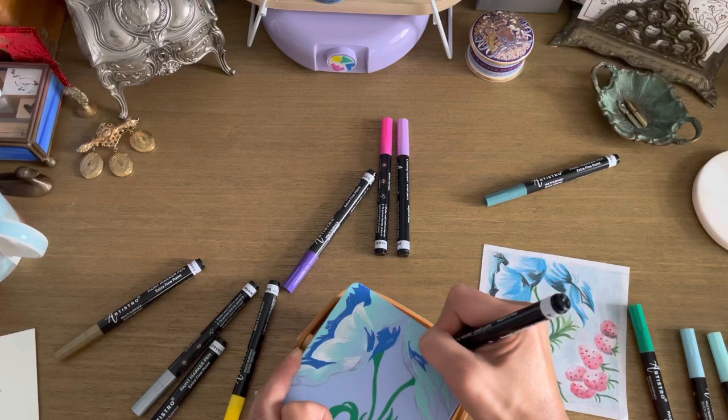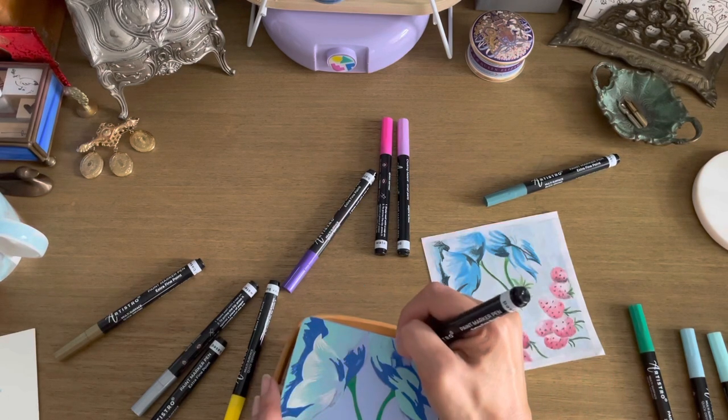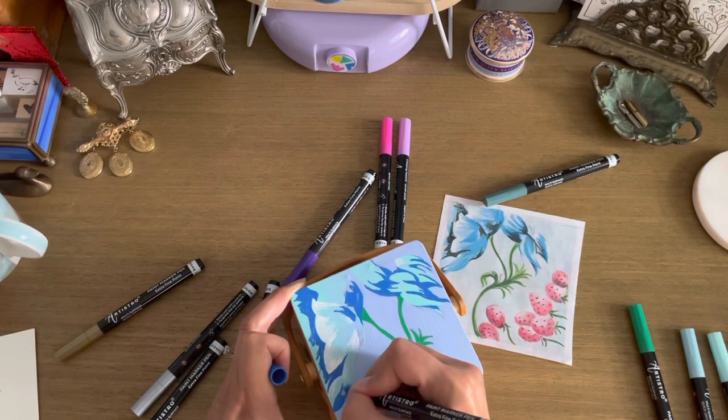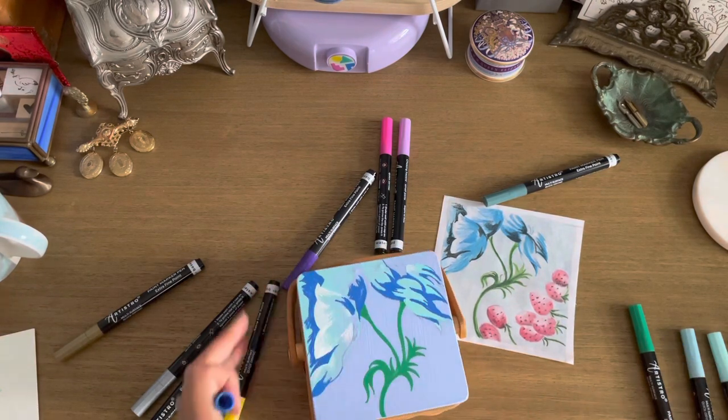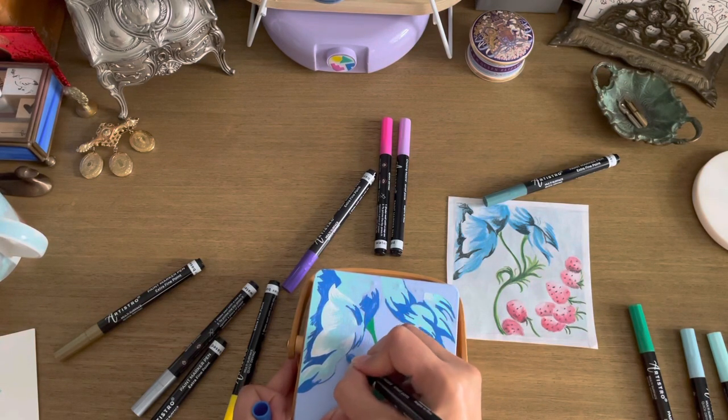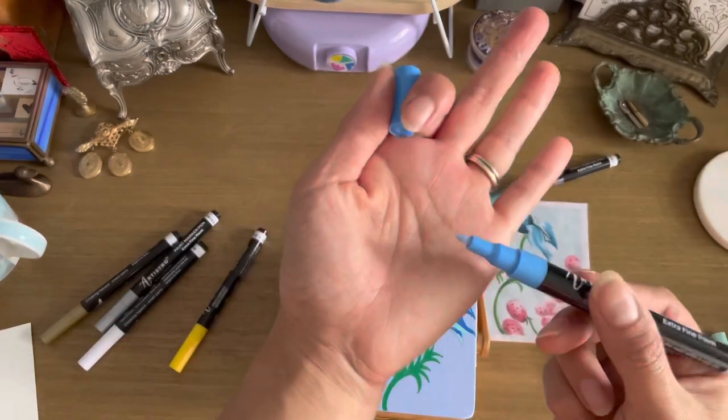As you can see, the flowers are really starting to take shape now. The flower on the left is really starting to look nice. I'm not sure what's going on with the flower on the right — it looks a little bit more realistic in the reference photo and not so much on the basket — but we'll see how this goes.